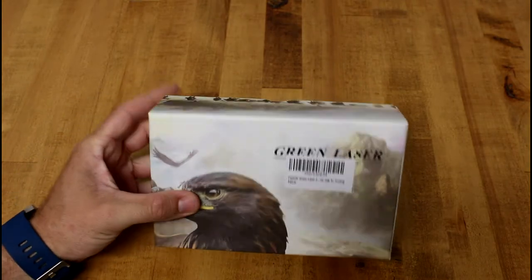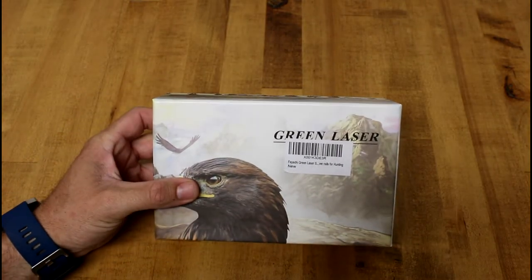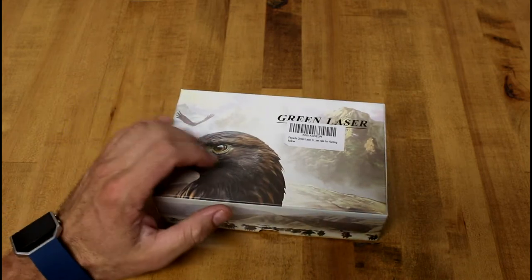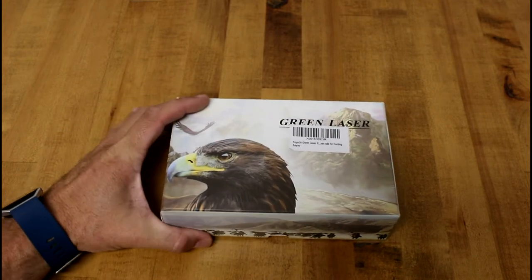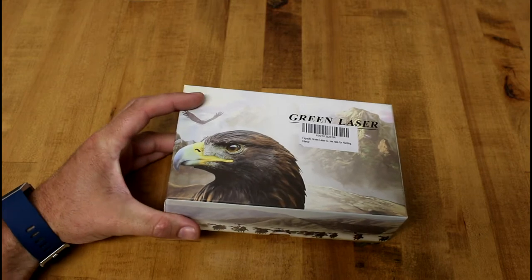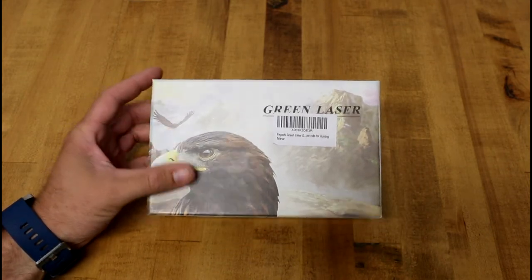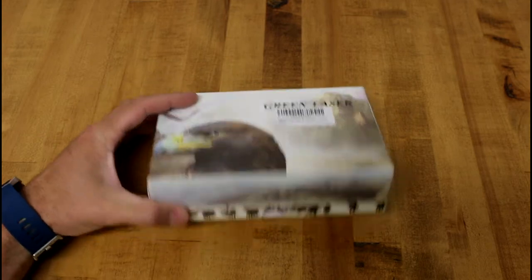Alright, so here's another review - this is of the Fiacci green laser sight. It's also got a flashlight built into it. I picked this up on Amazon for about 35 bucks. I probably should start getting prices down before I make a video, but anyway I'll put the link in the description below.